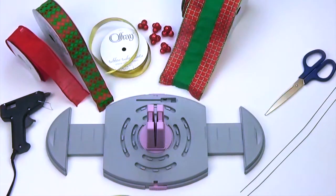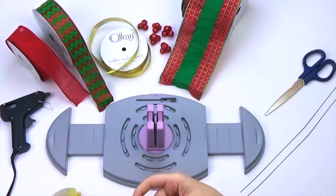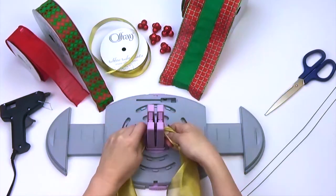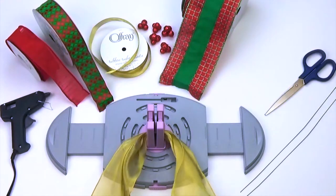We are using two wide widths of Afre ribbon and two coordinating patterns. Leaving approximately 15 inches for the tails, twist ribbon through the spring-loaded center on your Bow Genius.